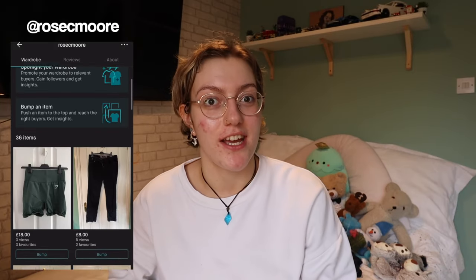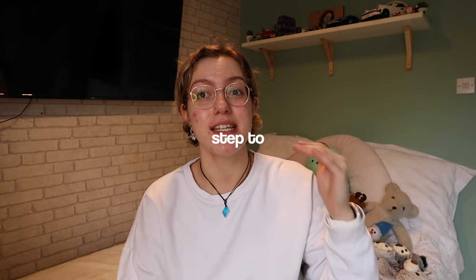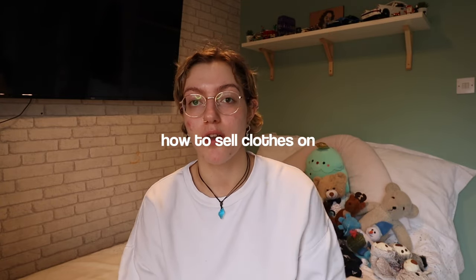We've got a Vinted video, finally. I'm sorry about it. Literally ages ago — I honestly think it's been over a year — I uploaded a video which was how to sell clothes and make money on Vinted, and sis popped off. YouTube seemed to really, really like that video and it's got 29,000 views. That's quite a lot for my baby channel. It's had loads of comments, so I thought I would film a new one — a step-by-step guide on how to sell clothes on Vinted.